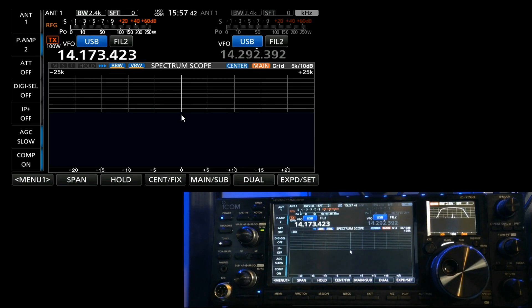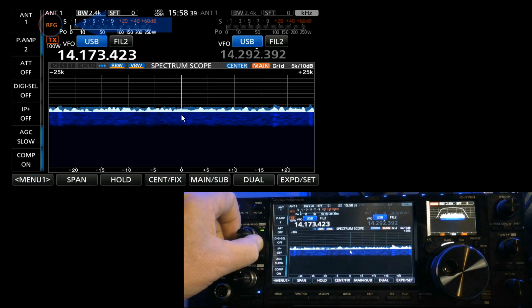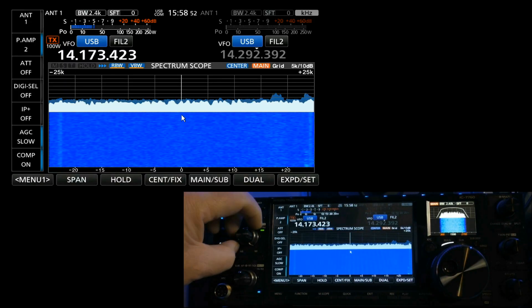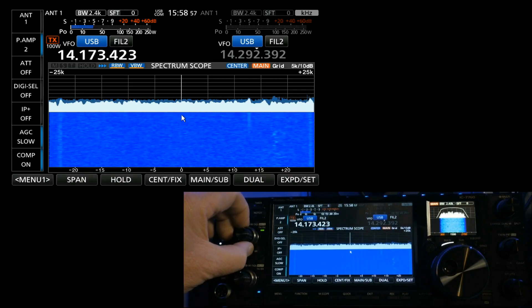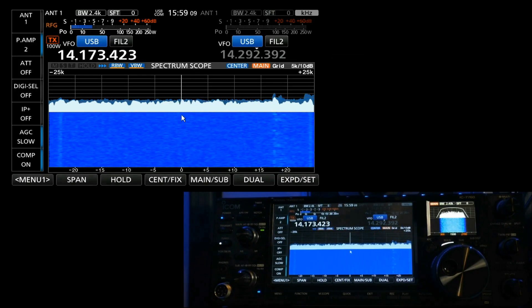RF gain in ICOM radios is a little different than in just about all other rigs. In other rigs, RF gain is a single knob — turn it all the way clockwise and you're at max; turn it all the way counterclockwise and you're at zero RF gain. Right now I'm set all the way counterclockwise, as indicated by the RFG display. The RF gain knob is actually a combined knob, and as you turn it up to about the 10 o'clock position, you'll notice the RF gain goes away. At that point you're in the squelch setting, which you would use on FM mode.